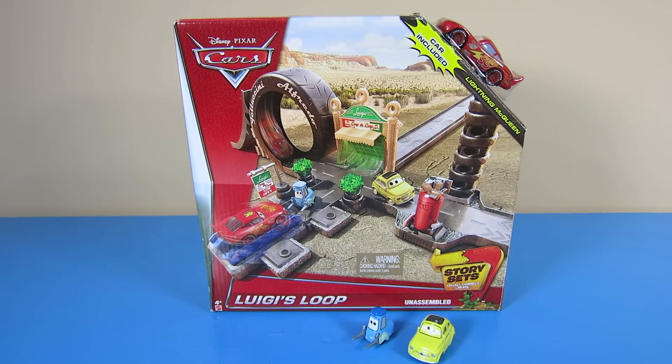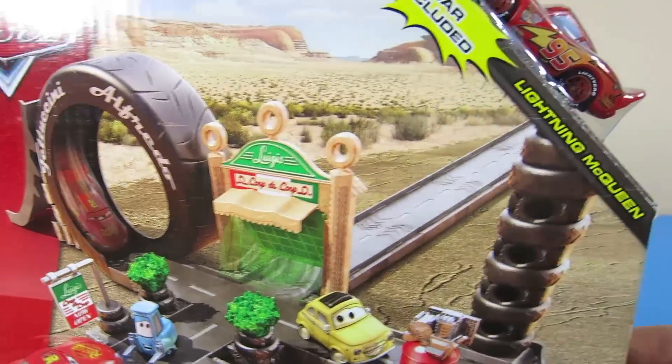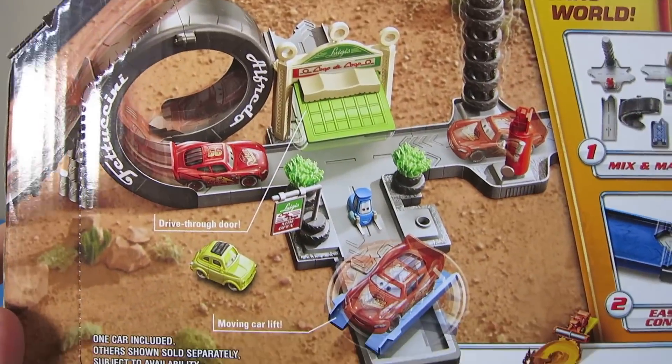Here is one of the many story sets Mattel is making for Disney Pixar Cars. You can collect them all and connect them to each other. You can connect any of the other launchers to this playset to either go through the loop or to jump over it.